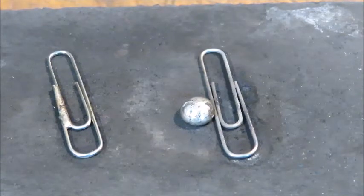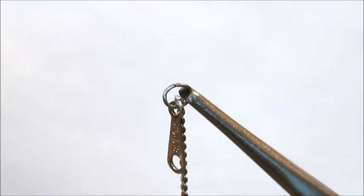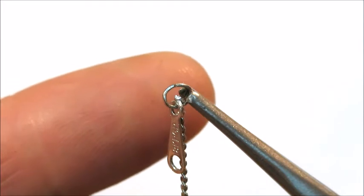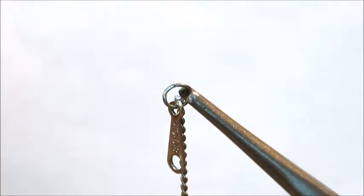I'm zoomed in here — hopefully the camera will stay focused — but you can see there's a gap at that jump ring at the very top. This is super small; you can see my fingertip for comparison. We're not going to have many tries — in fact, we only have one chance to get this right. If this doesn't work, we'll go about it a different way, but I'm going to try to solder this little tiny jump ring together.